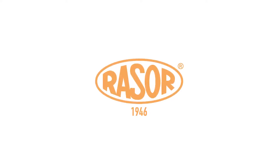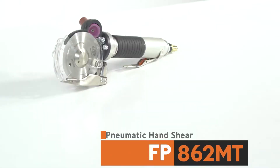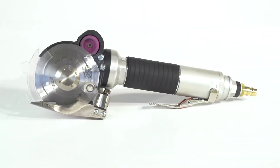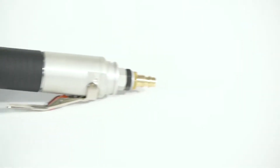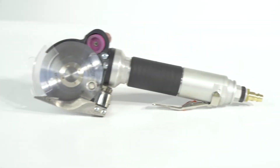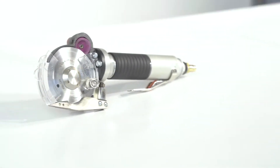Razor Pneumatic Powered Shears FP862MT has already become the most appreciated composite cutting tool all over the world. The new FP862MT cuts easily glass fiber, carbon fiber, and Kevlar up to a cutting thickness of 25 millimeters.